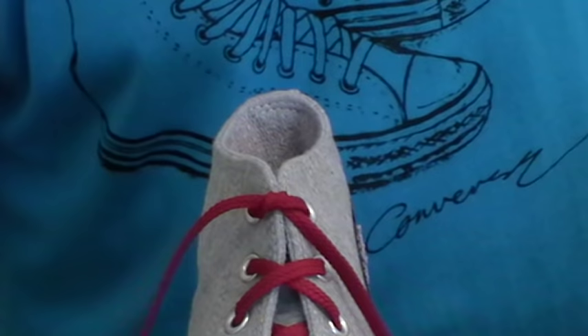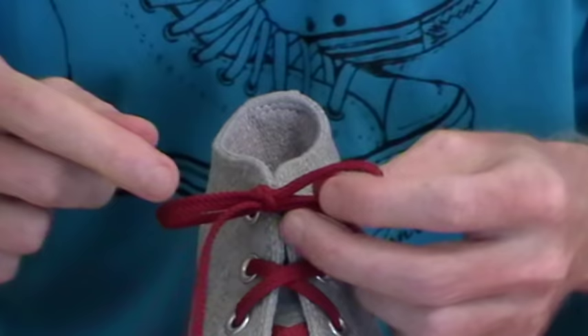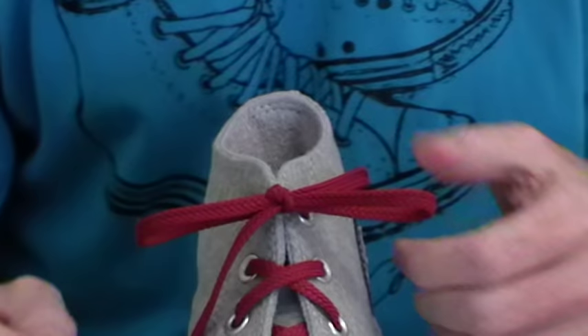A few advantages of the Ian knot. One is that it's completely symmetrical. So unlike the normal one-loop, wrap-it-around-the-tree type of knot — with that knot, one end is always getting more wear and tear than the other, and in fact that's the end that will always end up breaking. With the Ian knot, the wear and tear is spread symmetrically throughout the knot. In fact, I haven't had a breakage for about 20 years since using this knot.